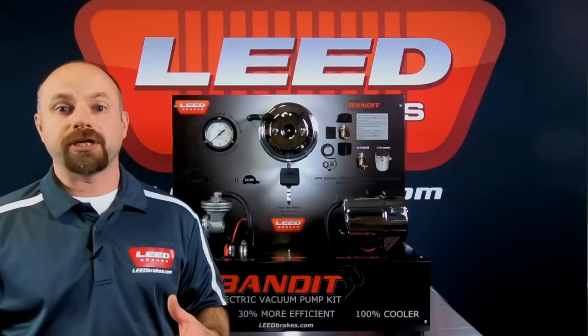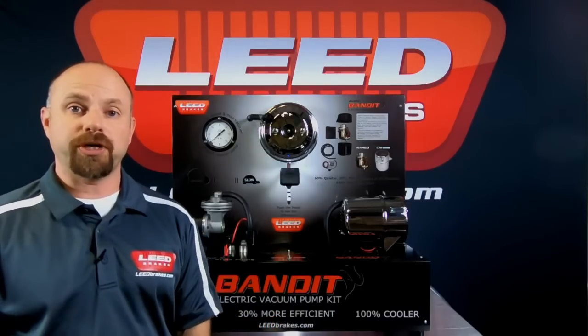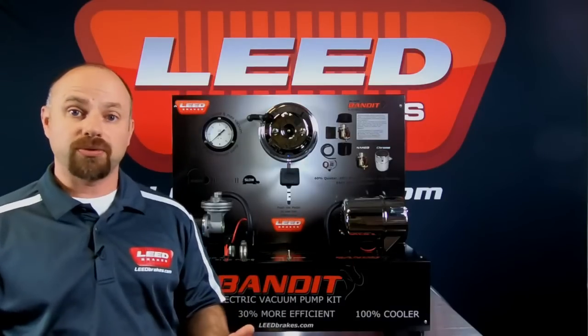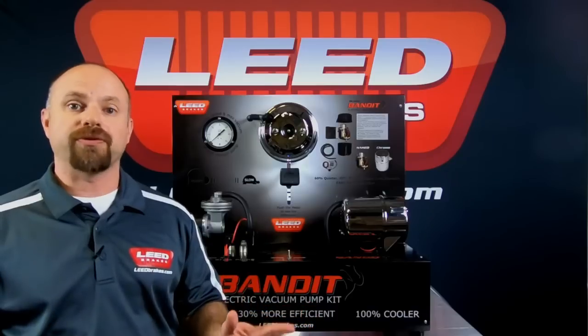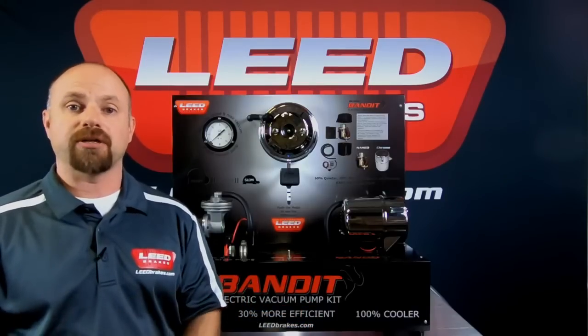With less braking action, in order to regain that pedal feel and bring up those brake pressures, you'd want to add an electric vacuum pump. An electric vacuum pump is a standalone unit that doesn't work with any engine vacuum and will provide up to 25 inches of vacuum, depending on the style of vacuum pump you go with.